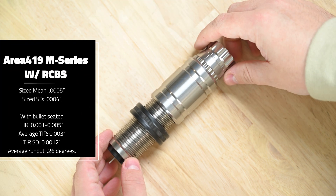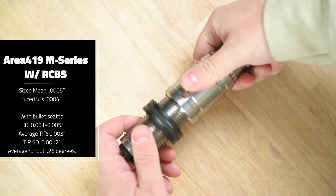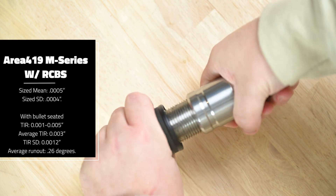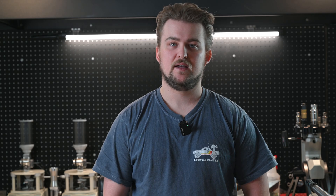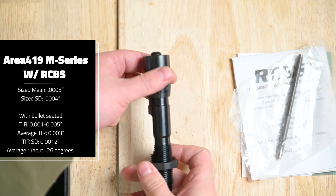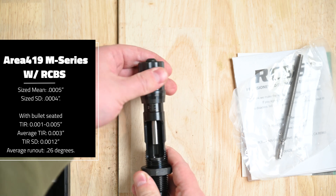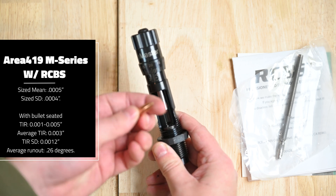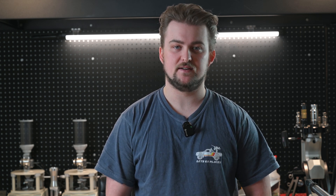For the Area 419 sizing die, the resized case mean came out to 0.0005 with an SD of 0.0004. We ended up using the RCBS Matchmaster seating die because there is not a seating die available yet for Area 419. As a result, we chose to use the RCBS Matchmaster seating die without knowing what the runout results were with it, which you will see next. Since this isn't an Area 419 product, I can't say this is fairly representing the runout on these rounds with a bullet seated.